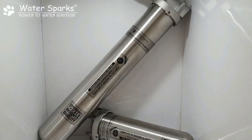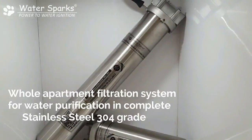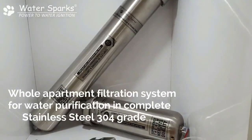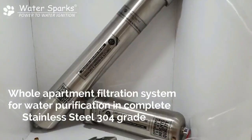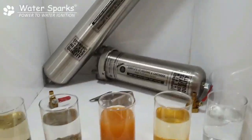The outer body is stainless steel SS304 and the inside cartridge is SS316, which can remove sediment impurities. The bigger 20-inch unit can handle up to 3 HP maximum, and the smaller 10-inch unit can handle up to 1.5 HP maximum.